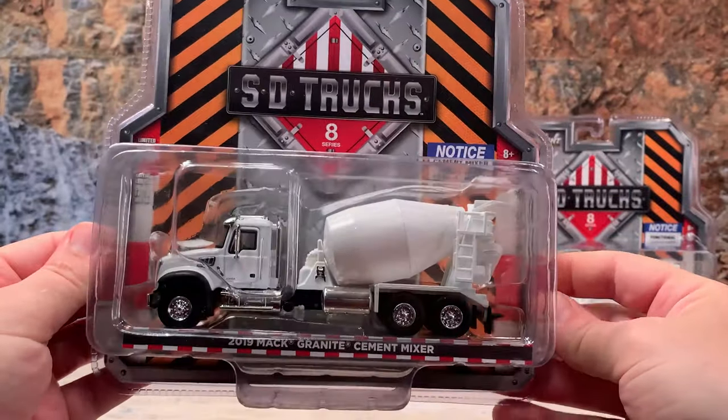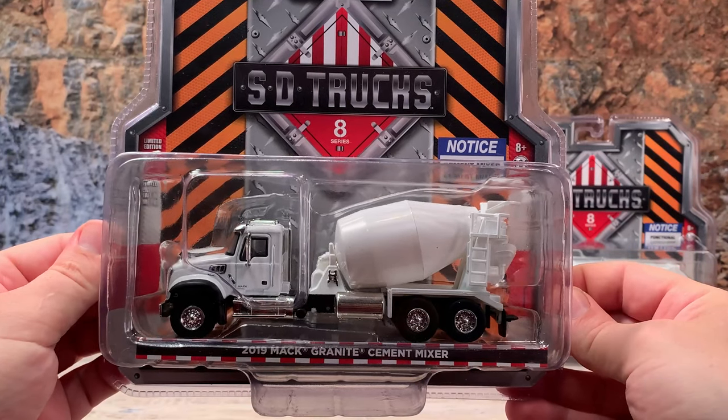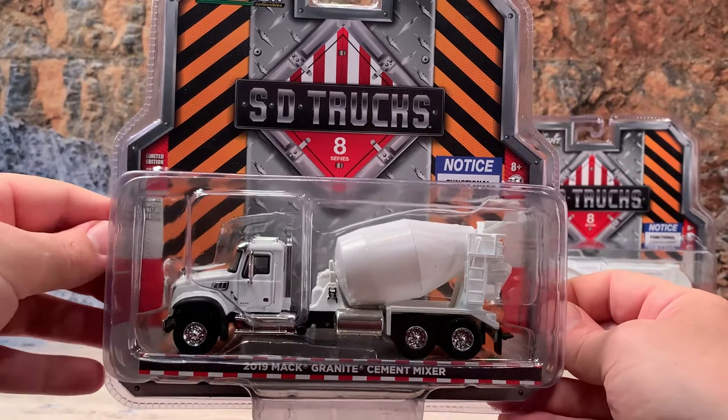This model has been missing from most of our collections — a good cement truck — and Greenlight has finally given us one. Being white, there's plenty we can do with customizing this guy.